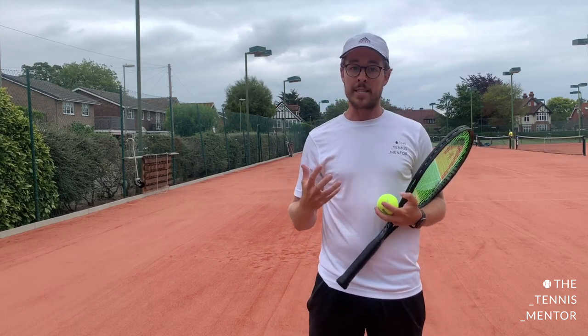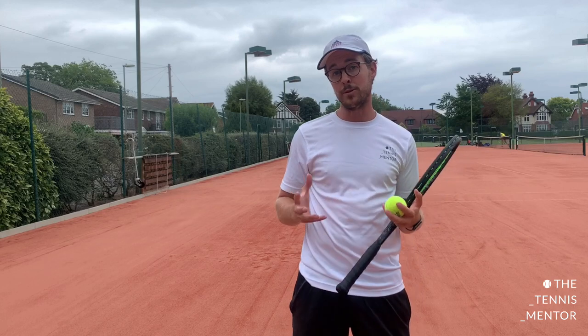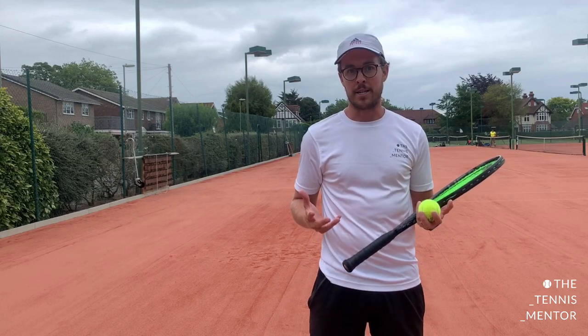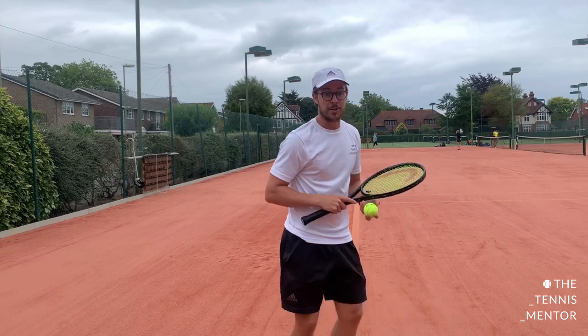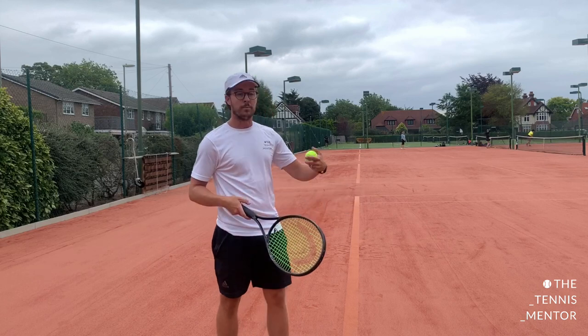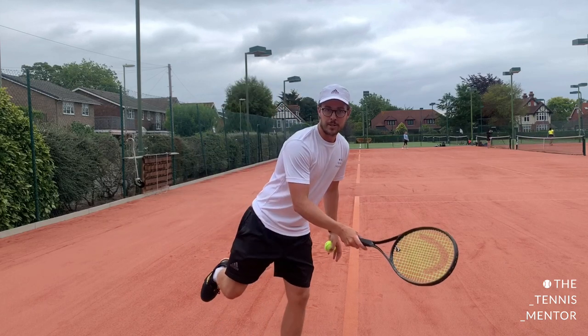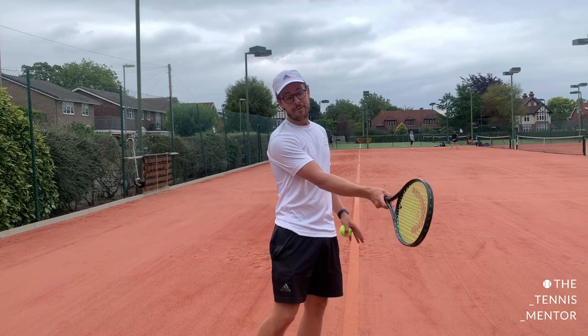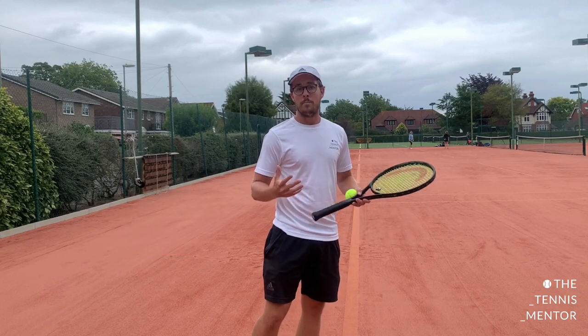When you watch me practice that exercise, there are good examples and a few bad ones. Some balls came in too close — you could see me getting cramped and falling onto my back foot. The same went for balls too far away — I was losing balance. But where I could get my feet to the right place and contact in front between waist and shoulders, it was much easier to stand on one leg.